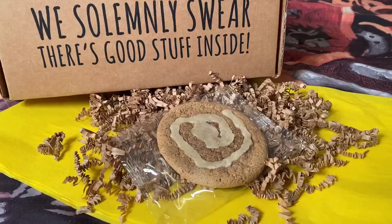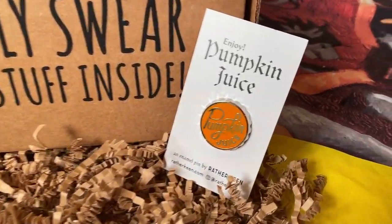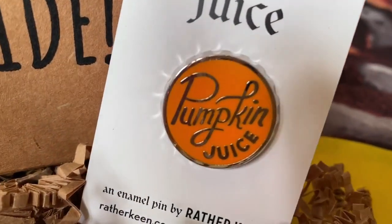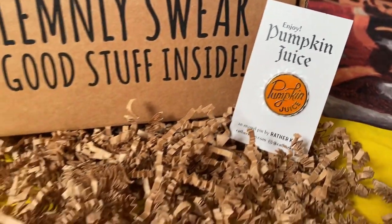A little confetti, and there's a cookie — I don't know what kind yet. Then there's a card: enjoy a wizard's brew, enjoy pumpkin juice, and an enamel pin by Rather Keen at ratherkeen.com. That is a pumpkin juice bottle top pin — that is super cute. And this is officially my first pin. I have decided recently that I'm going to start collecting pins, and this is my very first one. I absolutely love it. That is so well done. Oh, that is super pretty.